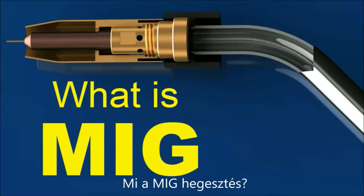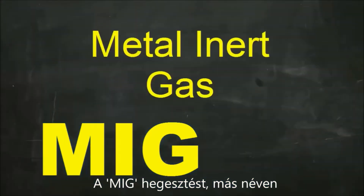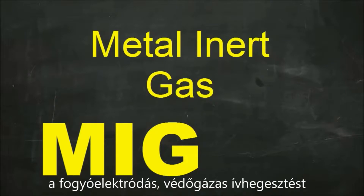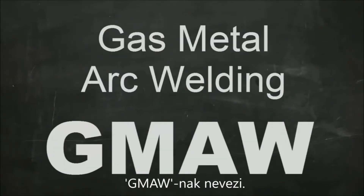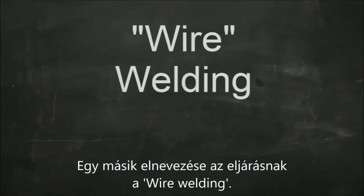What is MIG welding? MIG stands for Metal Inert Gas Welding. The American Welding Society calls this process gas metal arc welding, or GMAW. You might also hear it called wire welding.